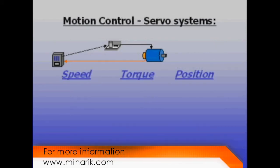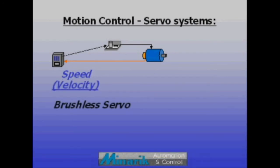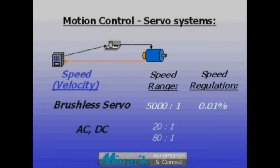Depending on the product chosen, a servo system can run in speed, torque, or position mode. In velocity mode, servos can run at set speeds or follow speed commands, and typically offer several times the speed range and speed regulation of less costly AC and DC systems.